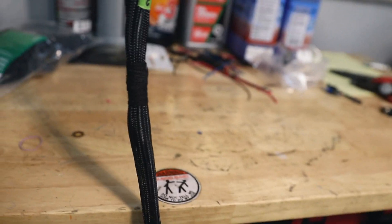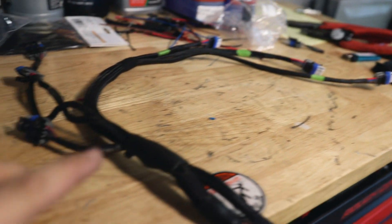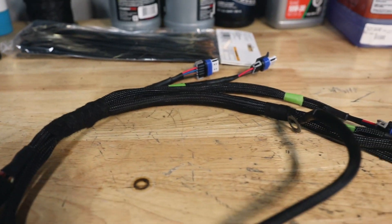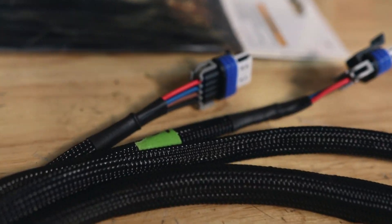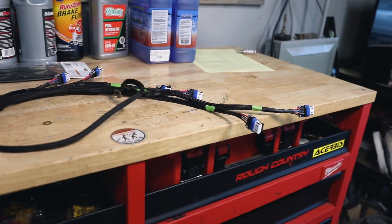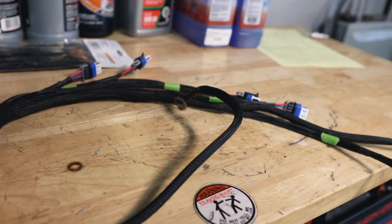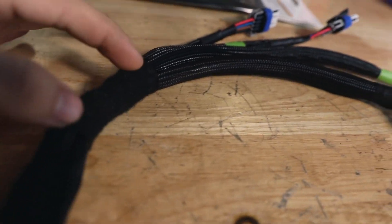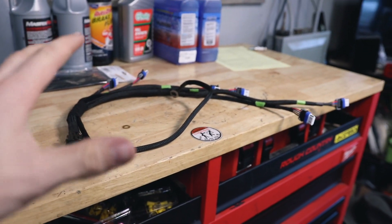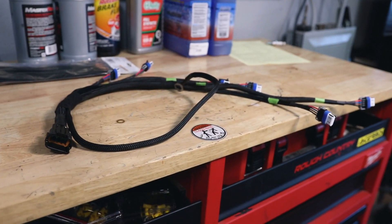Now we can start on four, five, and six. The harness is all complete — we have six brand new plugs with nice undamaged wires. I think it came out pretty good. The only thing I wish is that I had big enough heat shrink for these sections so it looks better, and it'll also look better once we get proper labels. For now, we're ready to throw it on the 240 and go for a drive.